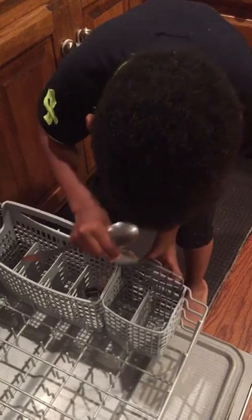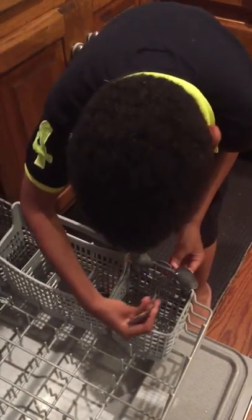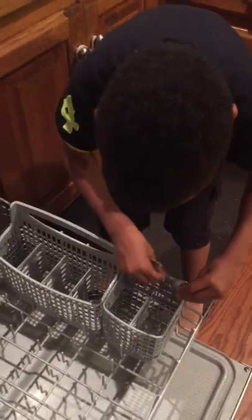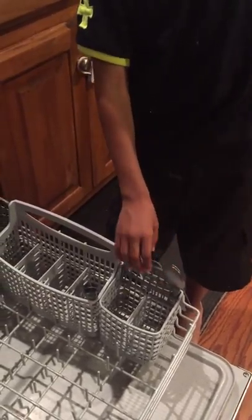Not everyone has this kind of utensil basket, so they may not be able to put them through the holes. For people who don't have that kind, you can just lay them flat. Since we have this basket, we put it like that. What you do is take two by two — make sure you separate them, one side and the other side.